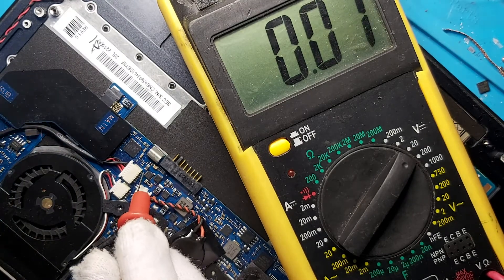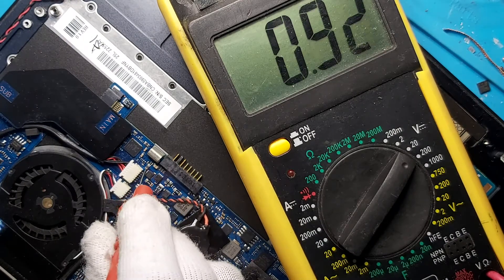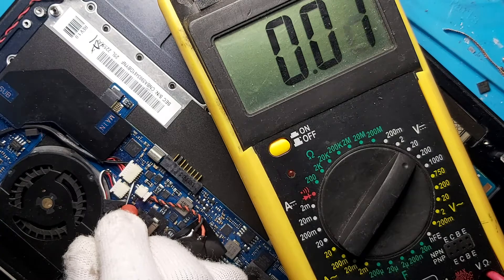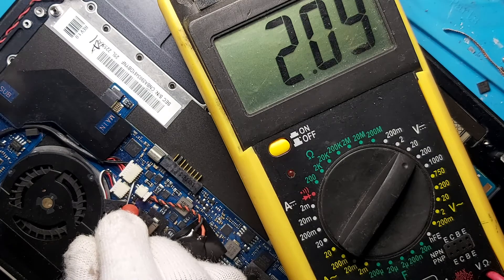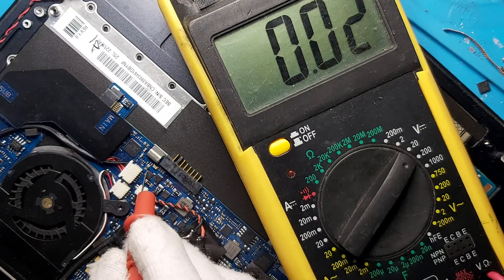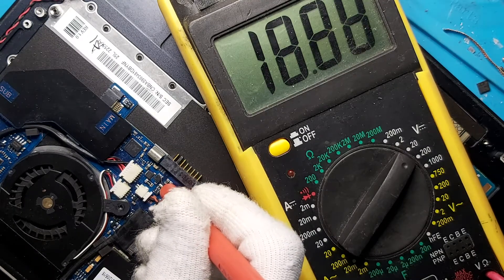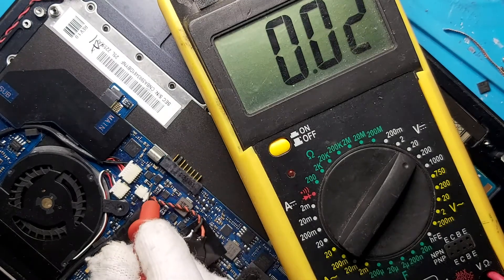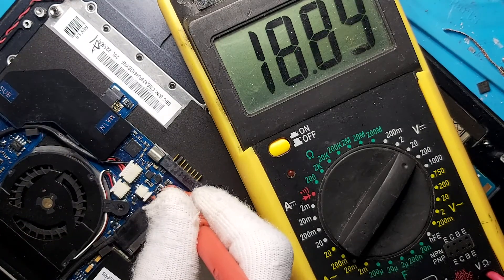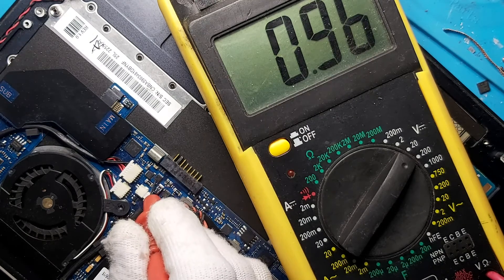I have the carbon resistor over here. The DC jack is not connected well there — we have 18 volts. I have the carbon resistor all the way here to the first MOSFET. The first MOSFET is taking 18 volts. After the first MOSFET, we have nothing. Before the MOSFET we have 18, and after the MOSFET we have 0.9 volts.